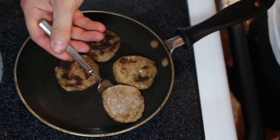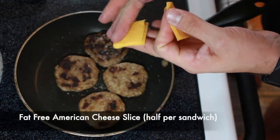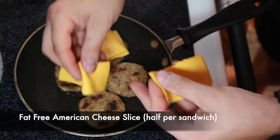Season with salt and pepper, and this is where your fat-free American cheese comes into play. Take these pieces of cheese, rip them in half, fold them, and put them on each of the little sausage patties. You don't need a full piece of cheese per sandwich — just half a slice. You can have two sandwiches and save yourself some calories; each slice is only 30 calories anyway.